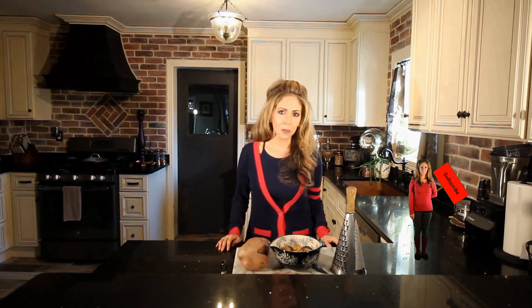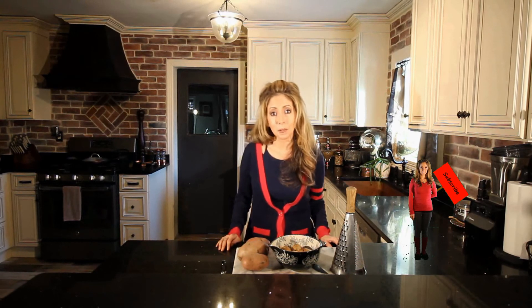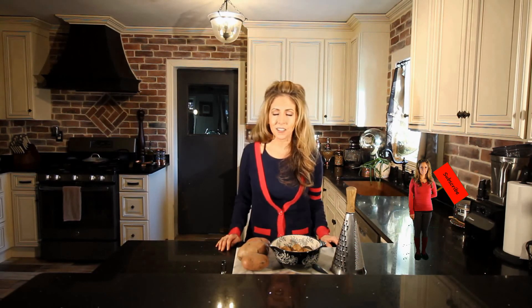Good morning! Today I'm going to share with you a breakfast recipe that my mom used to make. It's easy, it's quick, it's delicious, and it's the perfect way to start your day off right.